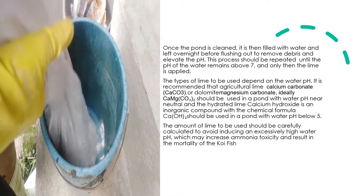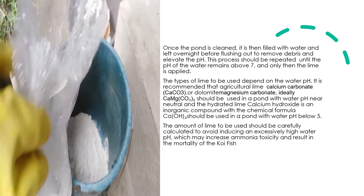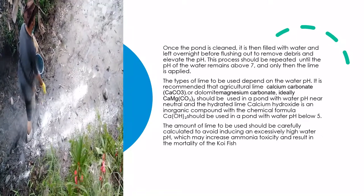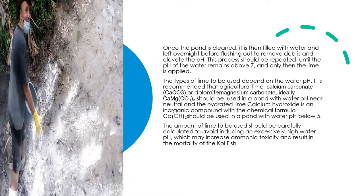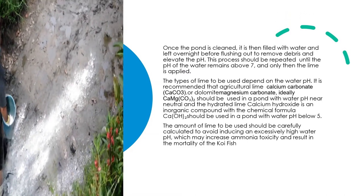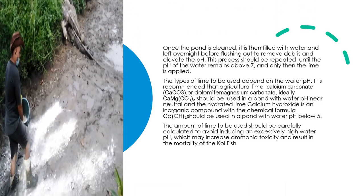The types of lime to be used depend on the water pH. It is recommended that agricultural lime (calcium carbonate, CaCO3) or dolomite (magnesium carbonate, CaMg(CO3)2) should be used in ponds with water pH near neutral. Hydrated lime (calcium hydroxide, Ca(OH)2) should be used in ponds with water pH below 5. The amount of lime used should be carefully calculated to avoid inducing an excessively high water pH, which may increase ammonia toxicity and result in mortality of the koi fish.